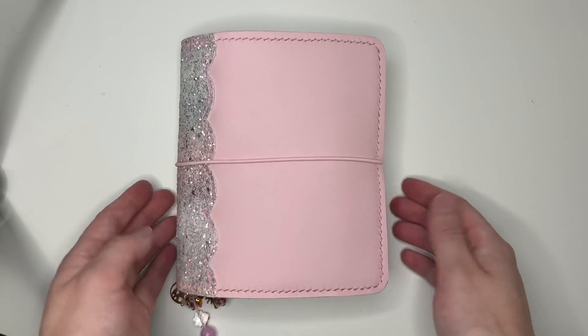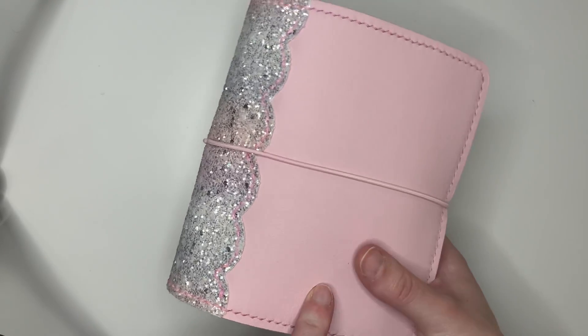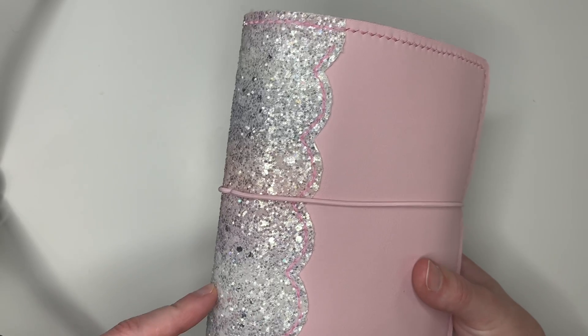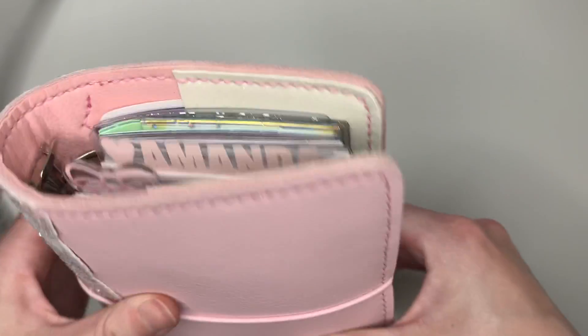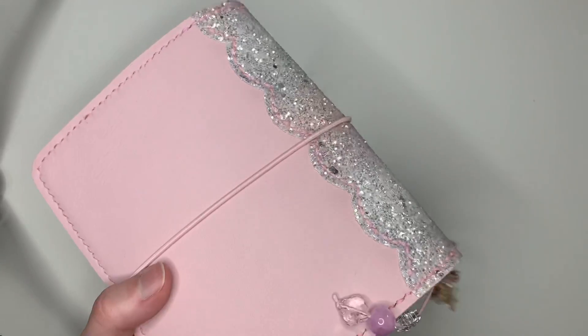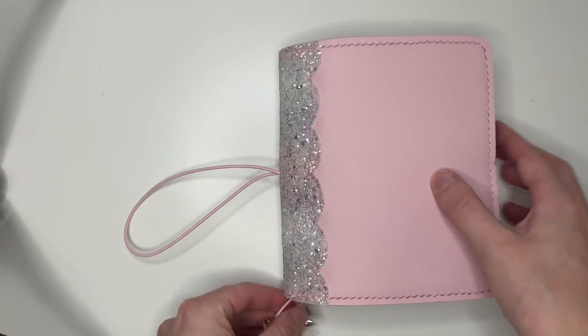Just for the details on my planner — this is Pele Studio, the original regular Chloe Leather. It's very cool-toned baby pink with the baby shower glitter spine, which is like pastel pink, purple, and blue. It's got 30mm rings and it does have the glittery pocket interior. I love it so much. It's freaking beautiful. I love neutrals, but I also love my pastels.